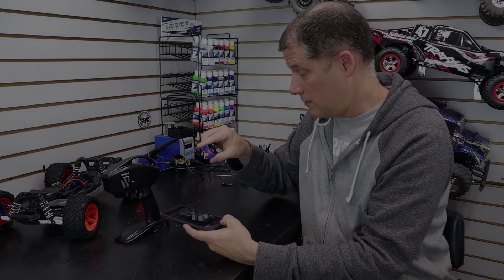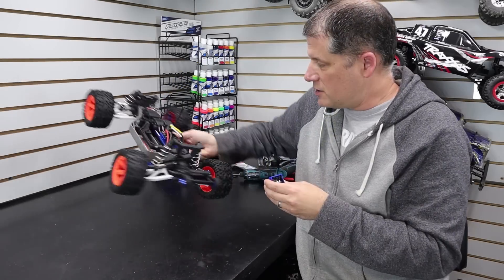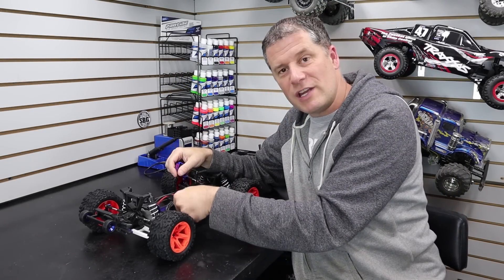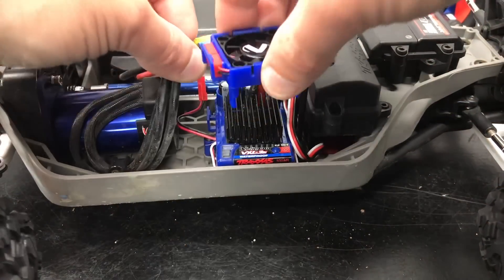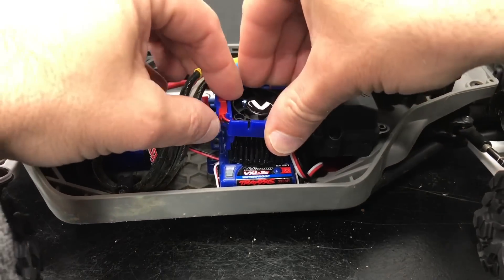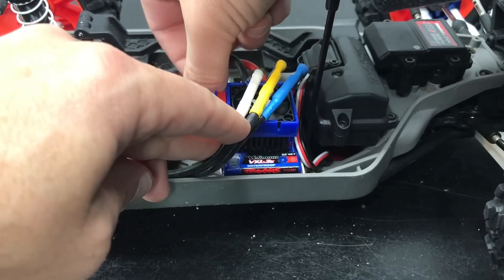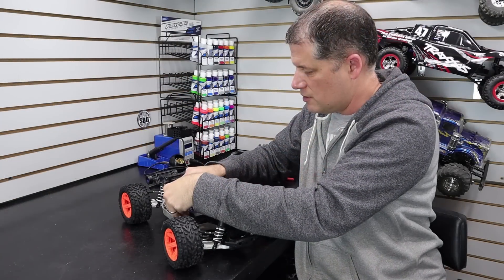Now I just have to install the speed controller fan, which is really easy. There is a little red JST connector on the side of the speed controller — pull that out of the little harness, snap the speed controller fan onto the heat sink, and then plug in the red JST connector to the fan.